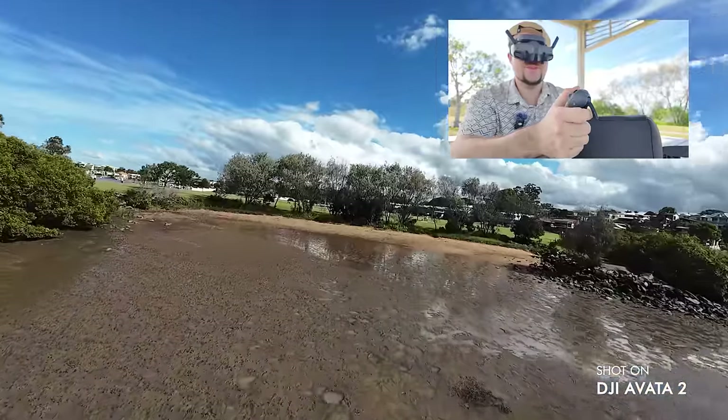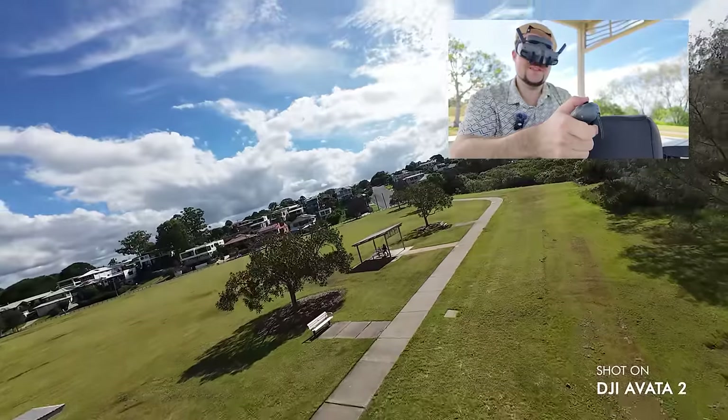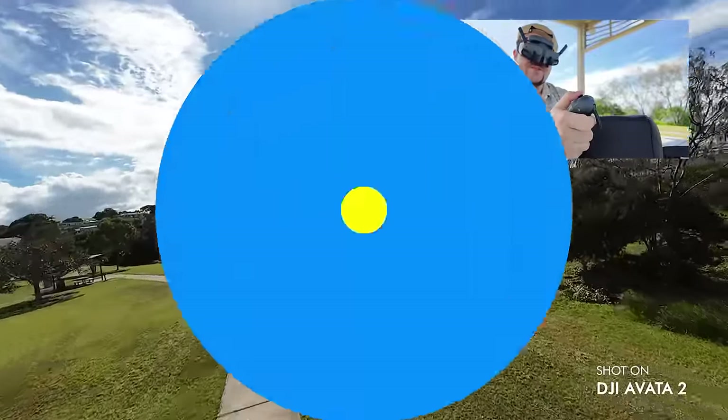They've been able to do this and it works flawlessly. I can go around this bank, then do a backflip and continue the flight, do a side roll. You can see how intuitive it is — it's very, very easy to use, which is awesome.